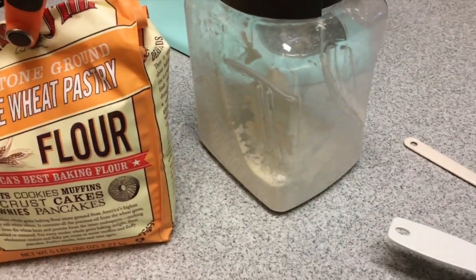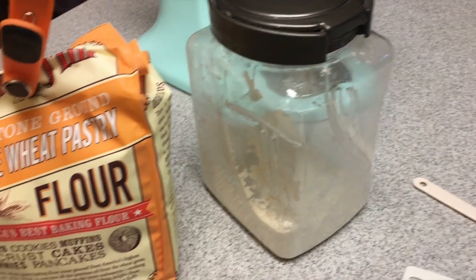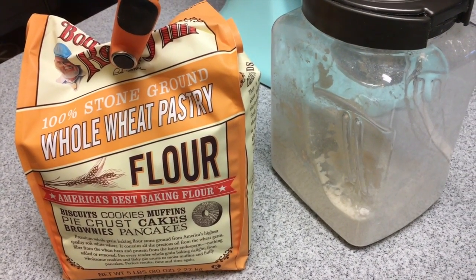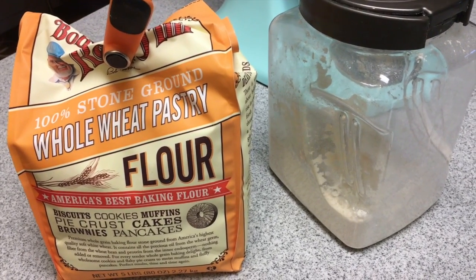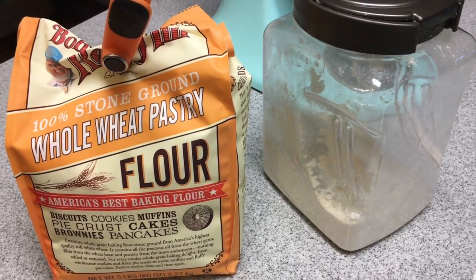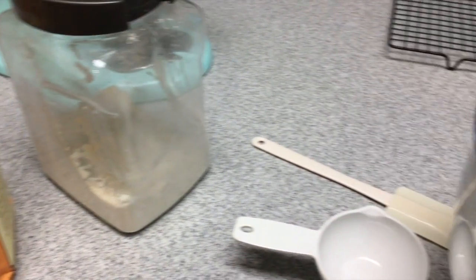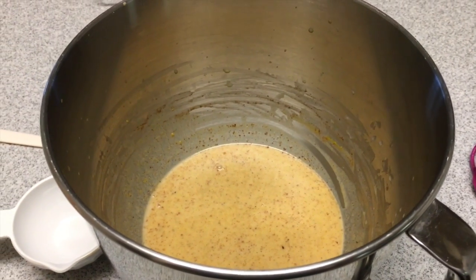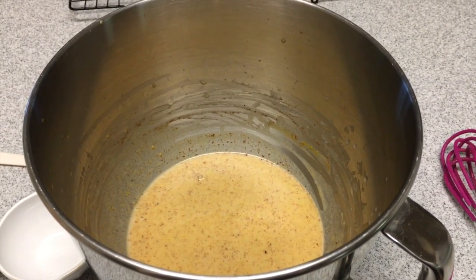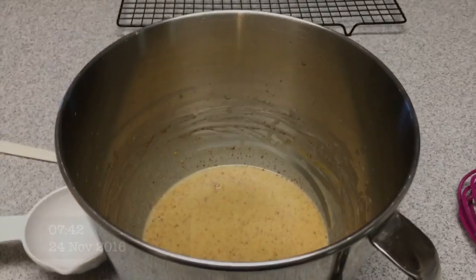I'm doing a mix of all-purpose unbleached flour as well as whole wheat pastry flour. The only reason I'm doing the whole wheat pastry flour is because I forgot to take my all-purpose flour out of the freezer, so it's really cold right now, and I figured I'd just do a mix of the two. I'll show you guys what they look like after I roll them out and put them in a pan.